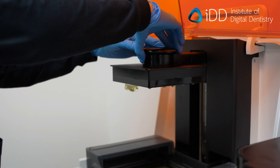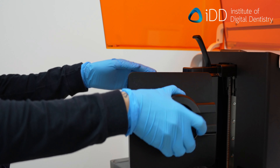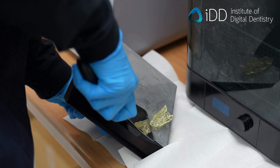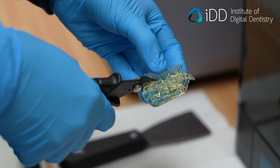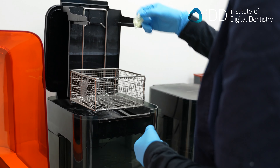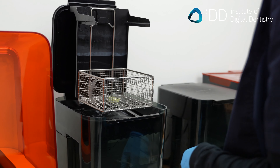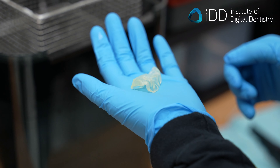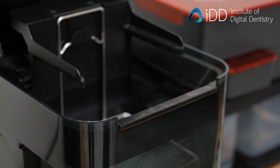Once finished, carefully remove the build platform and let the excess resin drip back into the vat. Remove the surgical guide from the platform using a spatula. Remove any of the connectors with pliers. Brush the guide and wash in two IPA baths — one to remove the bulk of the resin, and one cleaner IPA solution for a final wash. After washing, let the guide dry on the bench or air dry.